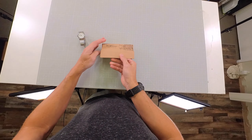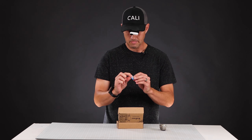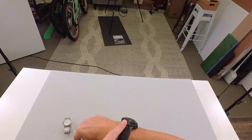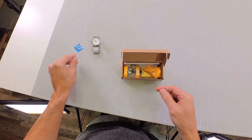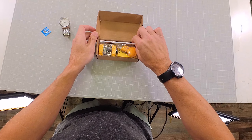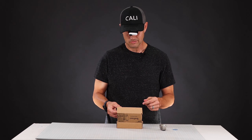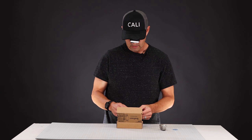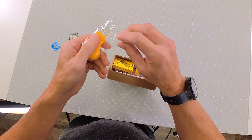I've got my Insta360 GO 3 so you guys can be right in on the action. I'm not sure if this is the right battery — this is the battery that went to my Swatch which I recently replaced, so hopefully this watch uses the same size battery. If not, I guess we'll have to get a different battery.